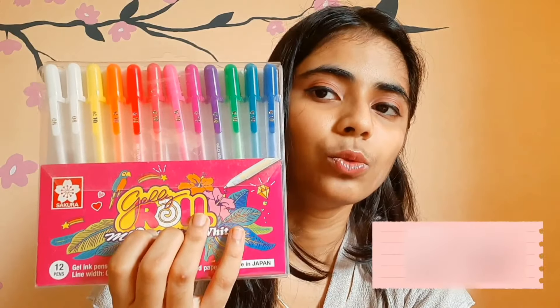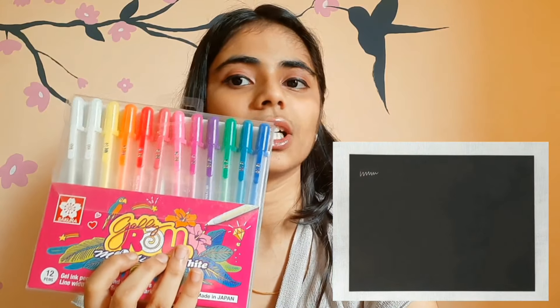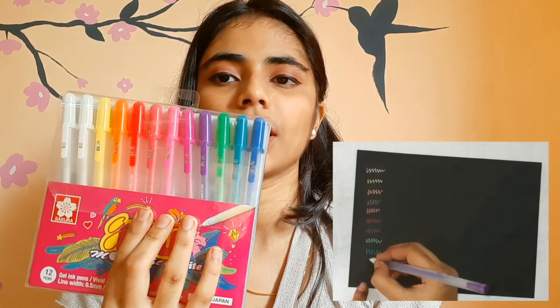Then we have my Sakura Jelly Roll Moonlight pens — these are the best pens to work with. They show up beautifully on both black and white paper. They are the best till date. They come in two sizes: 08 and 10. I prefer the size 10. These are really nice and have good quality.